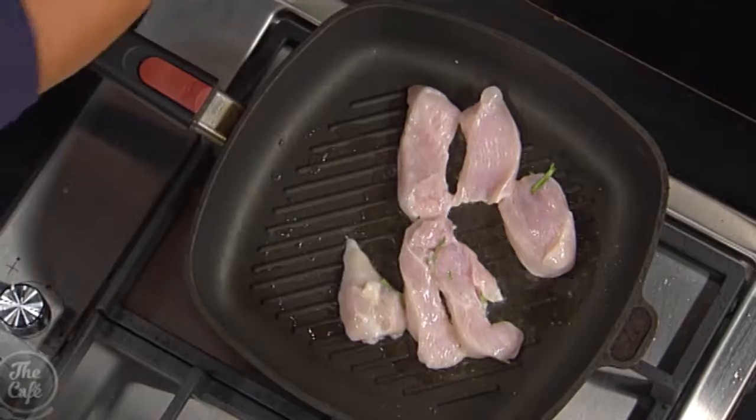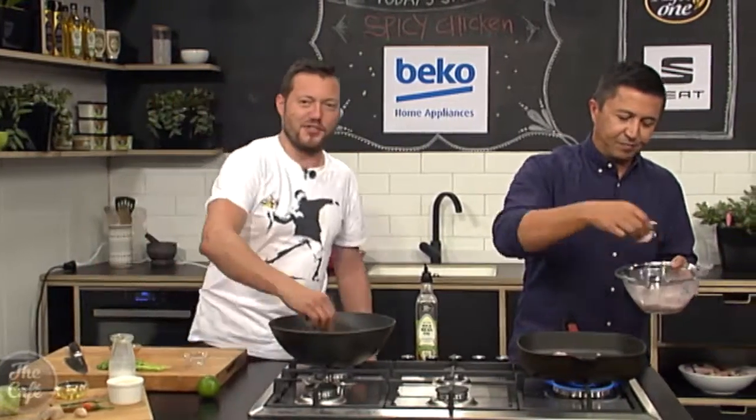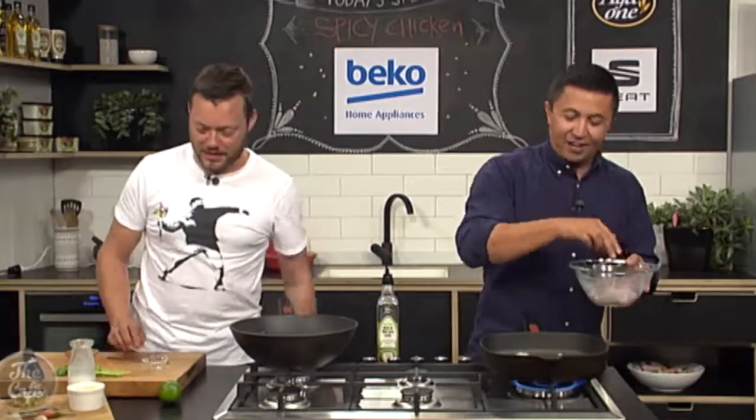Ideally, how long should we be marinating this for? About an hour. Depends how long it takes to chop.